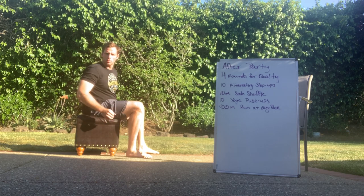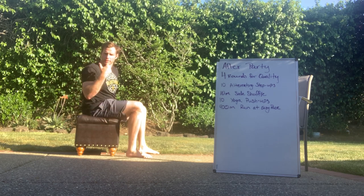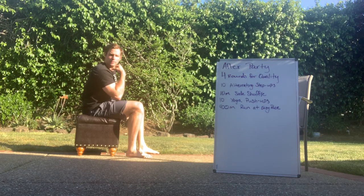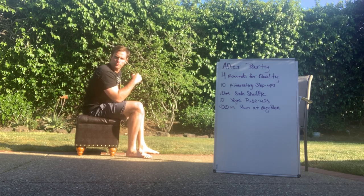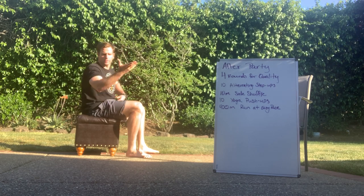Oh, hello. Were you just lost in deep thought? Because I was — enjoying the sunset, pondering the world, deep in thought on a leather-bound chair. Okay, let's get to the real thing.